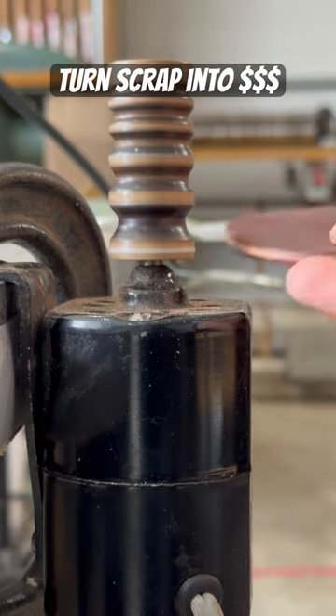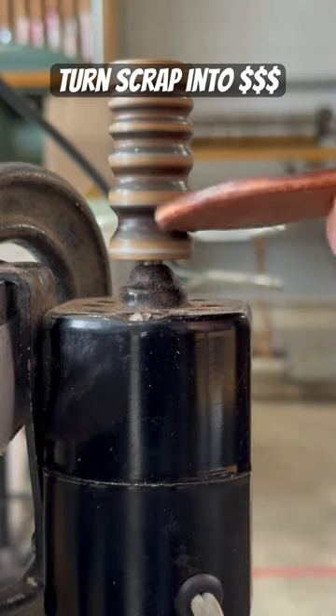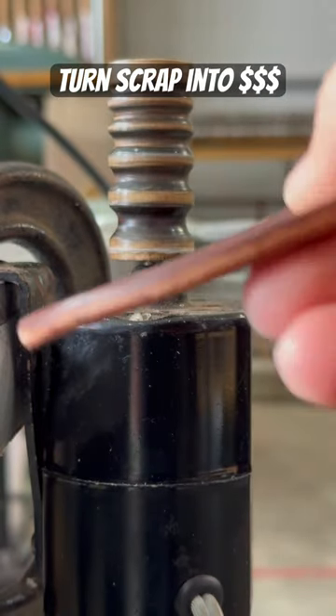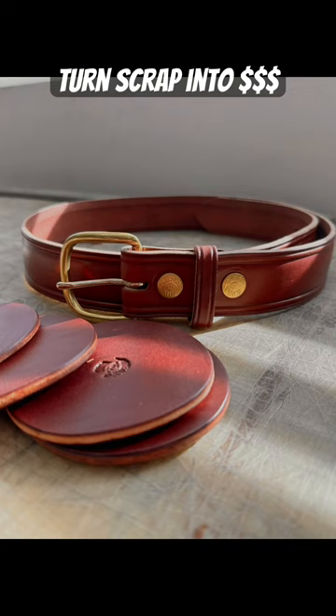With just a few passes on the burnisher, you'll start to see the leather shine up nicely. In my opinion, that's all that's really needed. And what's the best part? You can actually buy this stuff.